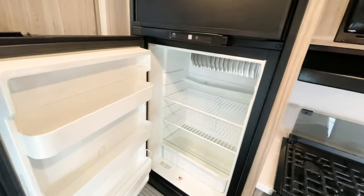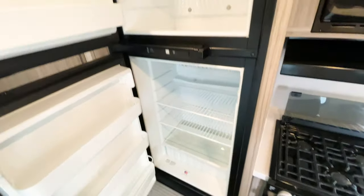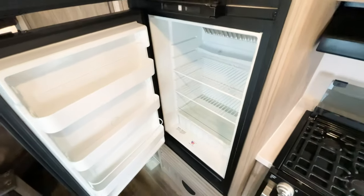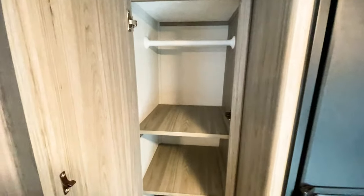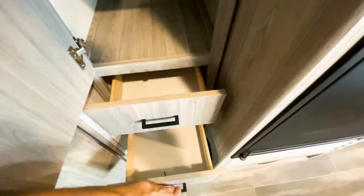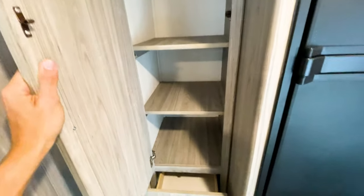On the other side, you have a gas-electric fridge — plenty of space for this size of RV to keep everything cold. Next to the refrigerator is even more storage. The storage in this unit is really adding up — it's impressive. This cabinet area can be utilized many ways: you can take the shelves out and use it as a coat rack or as a pantry.